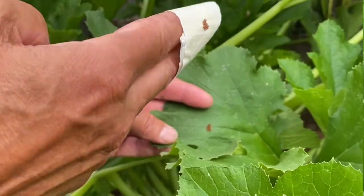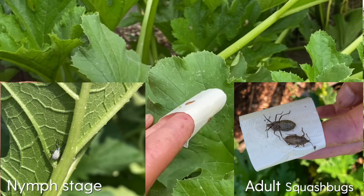What I do is I take duct tape wrapped around two fingers and I press it against the egg mass.